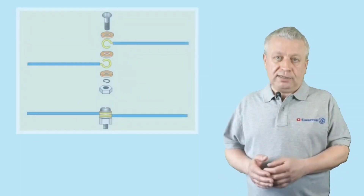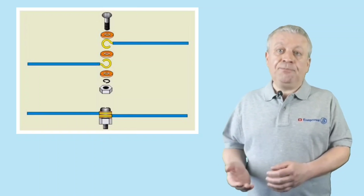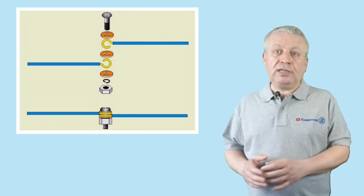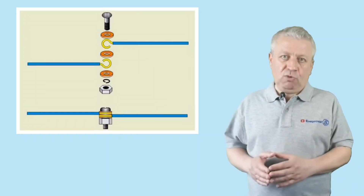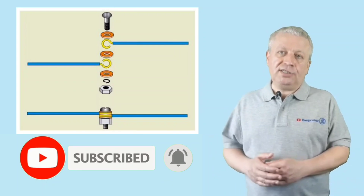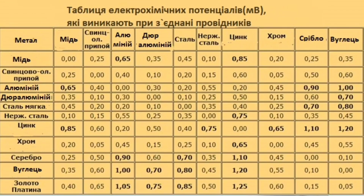Do not forget to install a grover or spring washer — without it, contact will weaken over time. It should be noted that the use of galvanized bolts or washers is not recommended. You can safely connect metals where the electrochemical potential of the connection does not exceed 0.6 millivolts. As the table shows, copper and zinc have a potential difference of 0.85 millivolts — this connection is even worse than direct contact of aluminum and copper cores at 0.65 millivolts — so the connection will not be reliable.